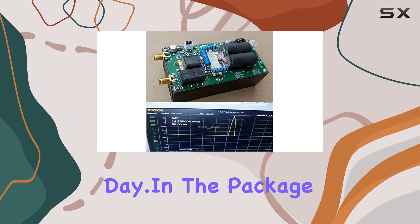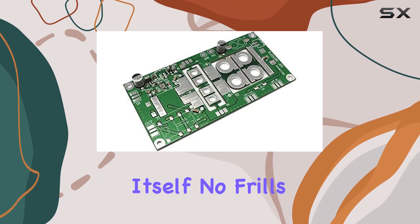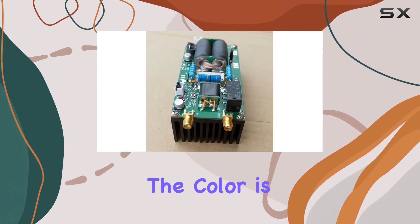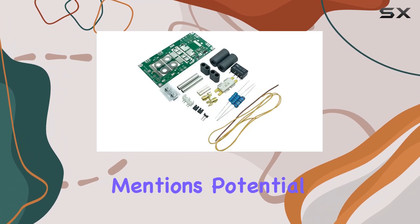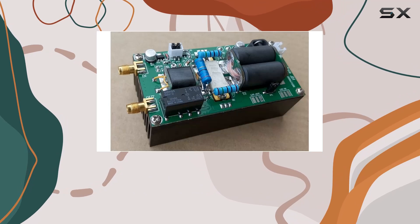In the package, you'll find the amplifier itself. No frills, just the essential gear to enhance your HF experience. The color is as shown, and while the listing mentions potential color variations due to light and displays, the performance is what really matters here.